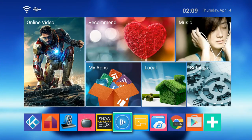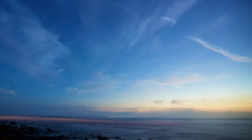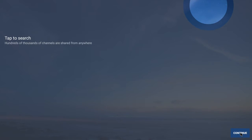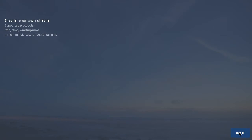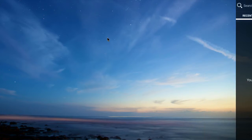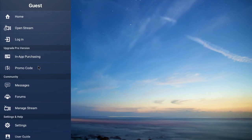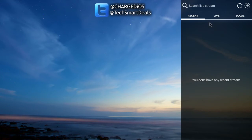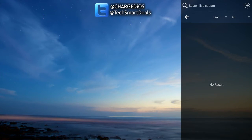Live Stream Player is a live TV application that you can use to watch live TV streams from the internet. If you like to watch IPTV streams, just input the name of the channel and hit search. You can also log in and purchase the pro version, which works a lot better and gets you a lot more channels.